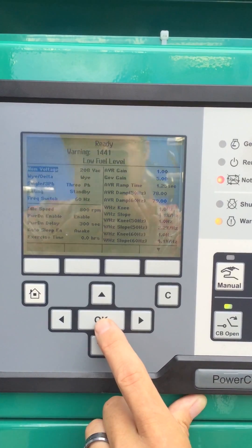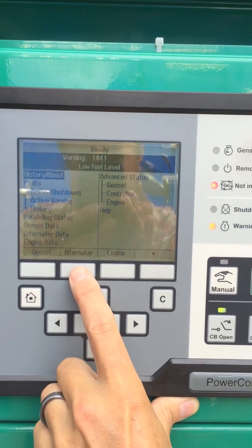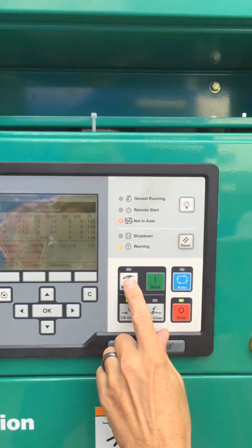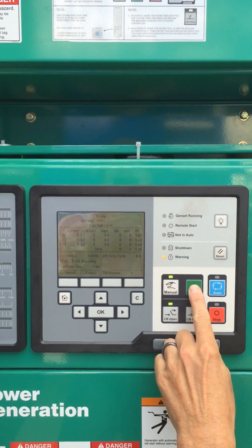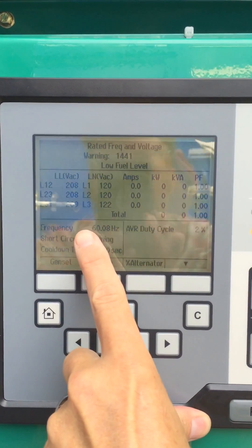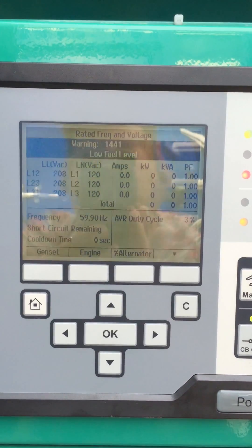The Genset is now ready to go to 208. We'll hit home again, and now we're ready to start. Our technician will put the Genset in manual and start the engine. And that's how we change from 480 to 208.